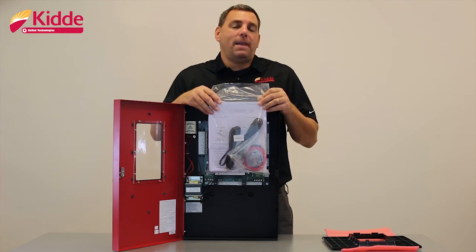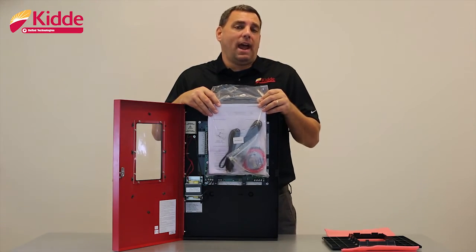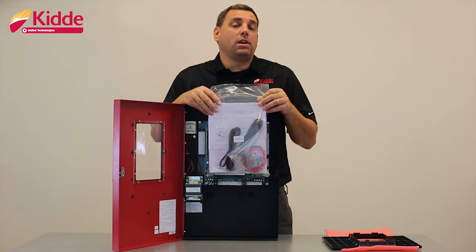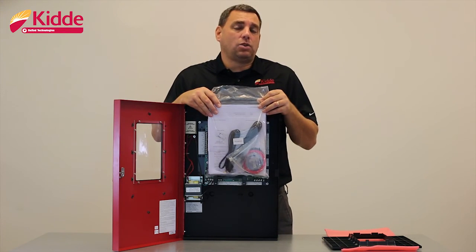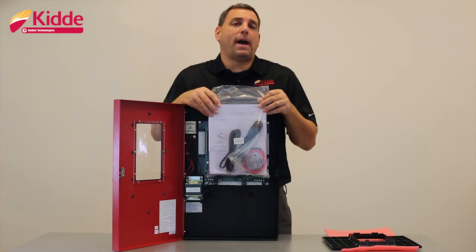We have a panel compatibility list which will show all of the equipment that has been tested and verified to function reliably with the control panel. We have the panel operating instructions which you will leave behind at the job site after the installation is complete for your end user so that they know how to operate the control panel. We also have the technical reference manual.